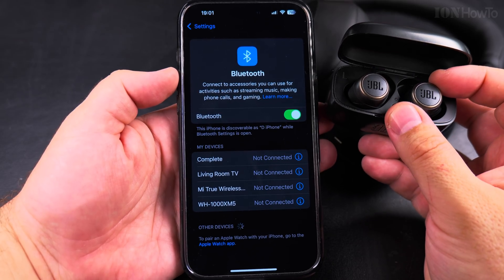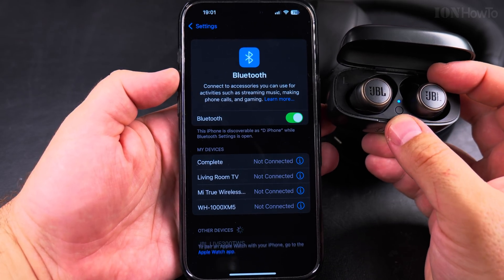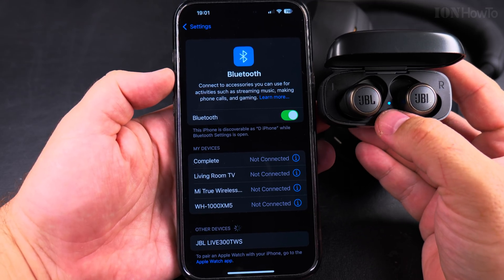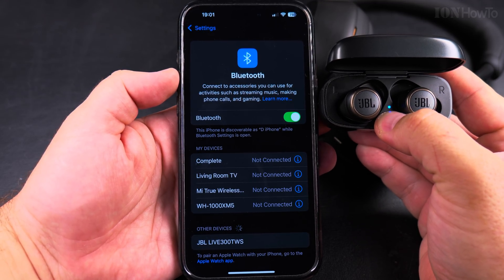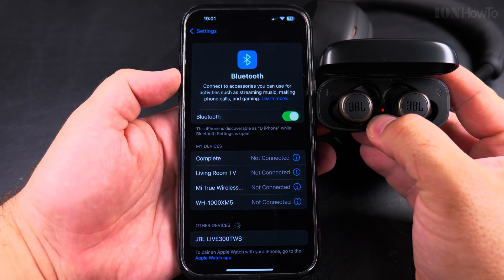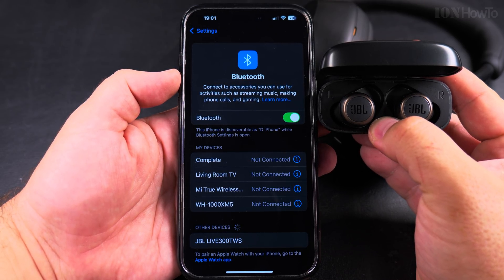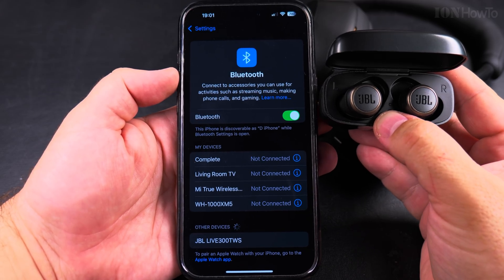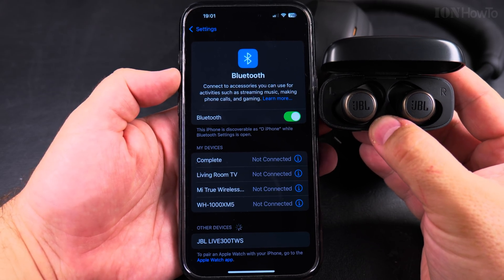For TWS — true wireless systems — you have to open the box and keep them in the box like this. You may also need to press and hold the button to do a kind of reset, so the earbuds enter pairing mode.